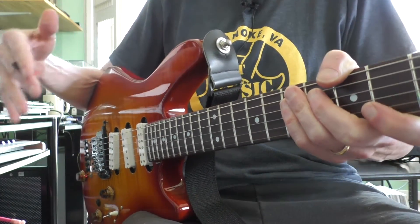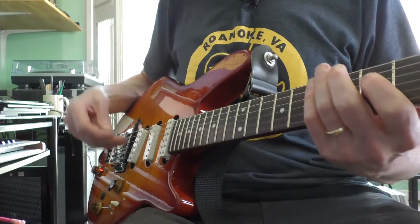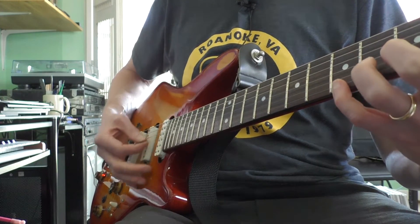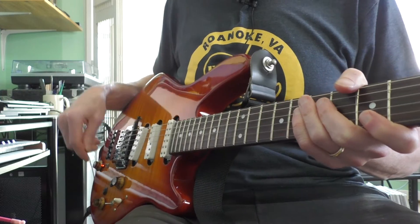When we combine the normal guitar signal with the model guitar signal, the richness of the output is a lot different than if we're just going modeled for everything.